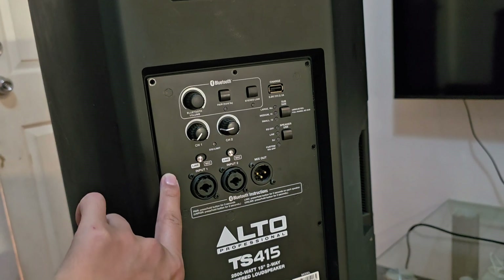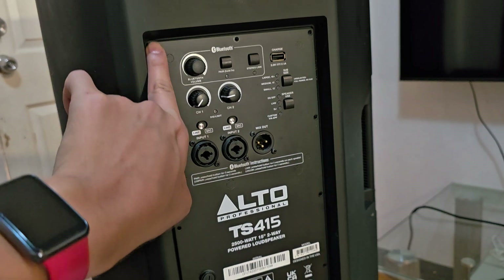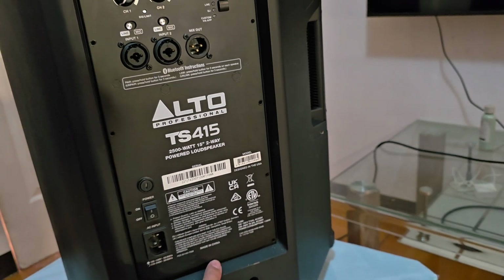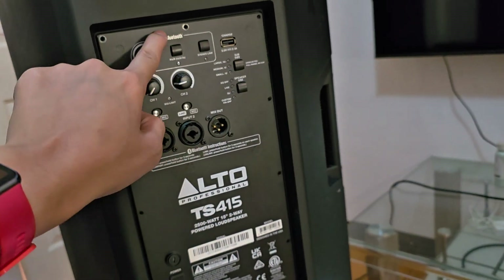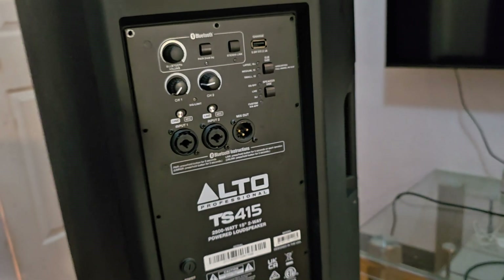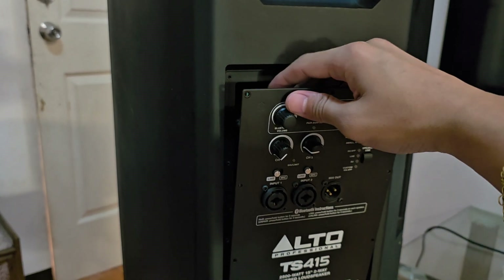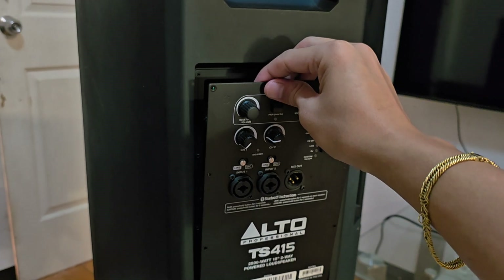Now, to open the back, I simply removed all of the screws found on the sides — please do not do this at home if you are not sure what you're doing. All the screws at the sides have been removed. I did not remove the other screws here. All you have to do is carefully move this panel out — you can see the knobs — and simply open the back.